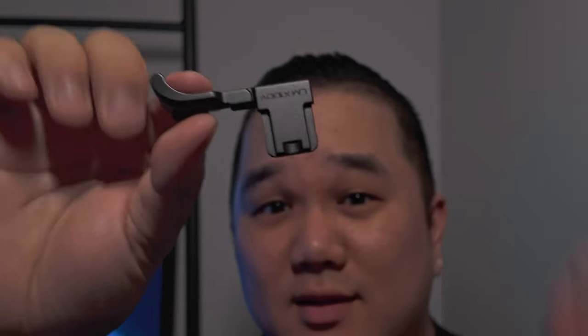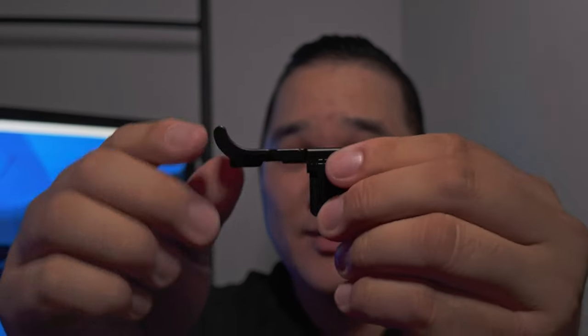This is the Lensmate thumb grip for the Fujifilm X100V, and today I finally had my version for the Fujifilm X100VI come in. My name is Matt, this is Dwyer Gray Daves, and today I want to go over this thumb grip for my Fujifilm X100V — and as I just said, I did go ahead and pick one up for my Fujifilm X100VI.